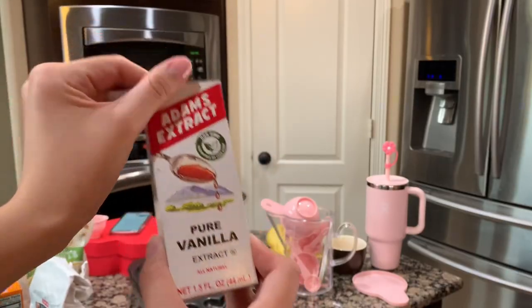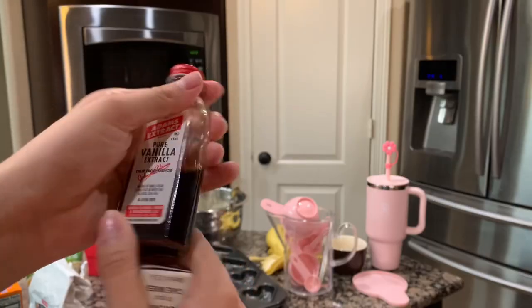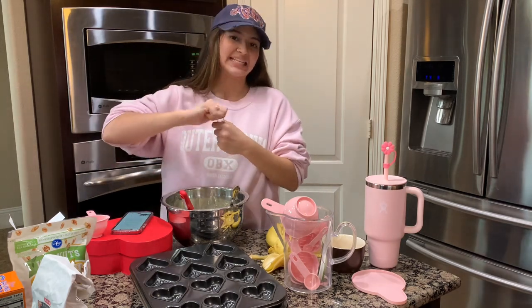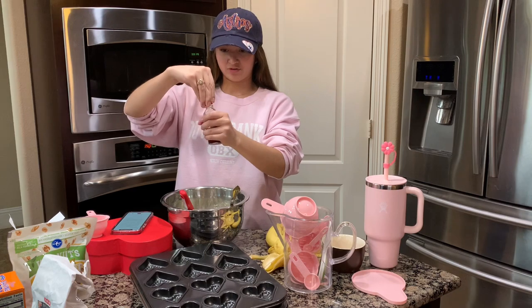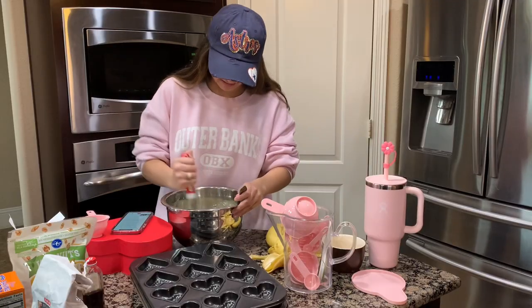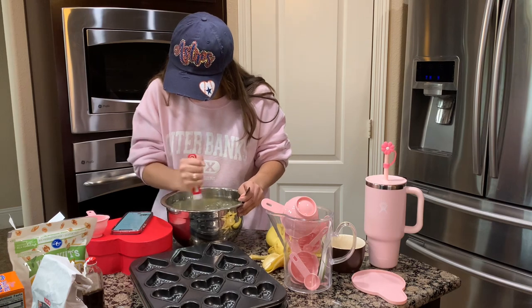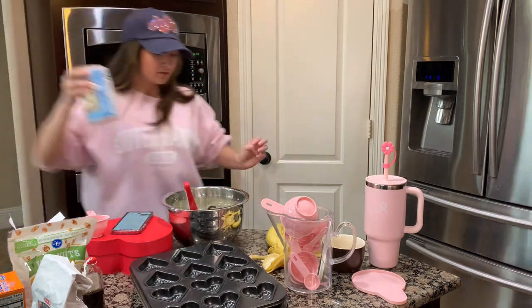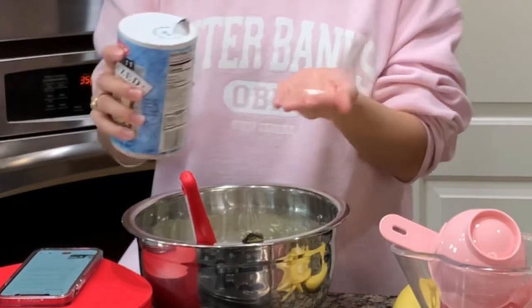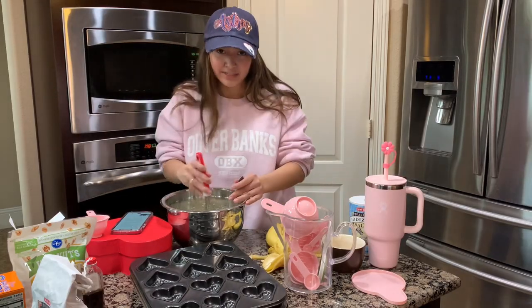Now we're gonna add vanilla extract. Did this expire? We will never know. It says a teaspoon but it's vanilla — you can never have too much. Just a little dash, okay. Mix that in there. Oh it smells so good. And then you're gonna add a half teaspoon of salt — same thing, just kind of eyeball it. If it smells good and tastes good, that means you did it right.